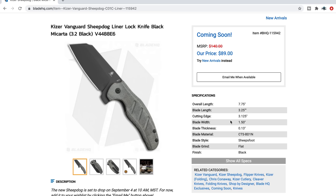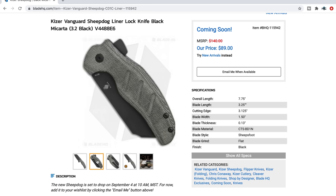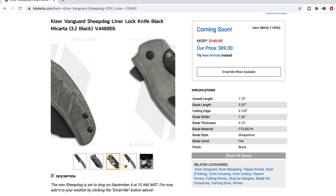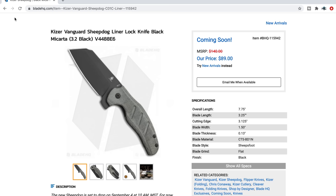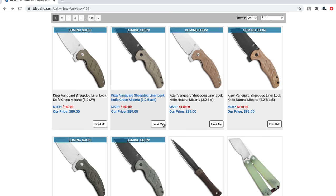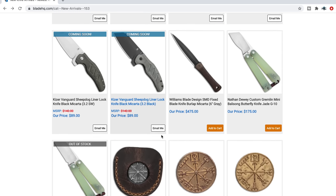7.75 inches overall, 3.25 inches on the blade length. This combination of the Micarta color and the black blade is quite nice. I like that pocket clip, I like the whole look — I think that's really cool. It's a preferable size. So if you want to pick that up you're going to want to come to this page and click on the 'email me when available' option so that you can get notifications for that.